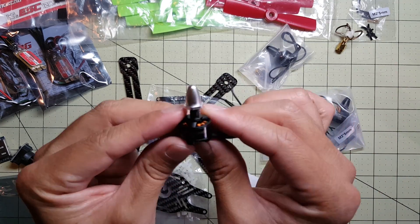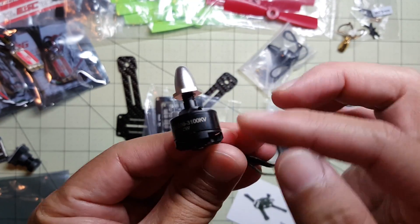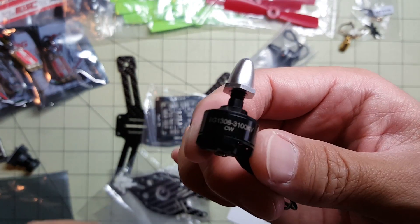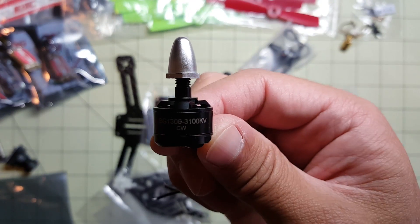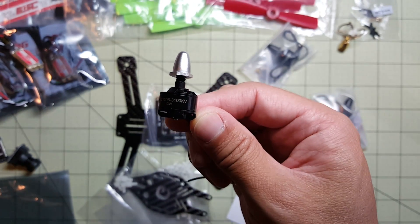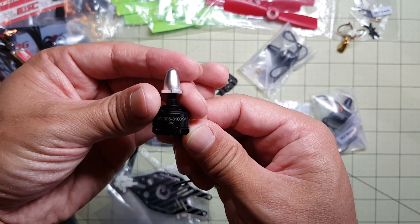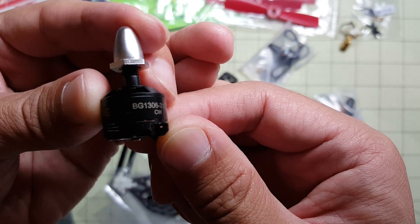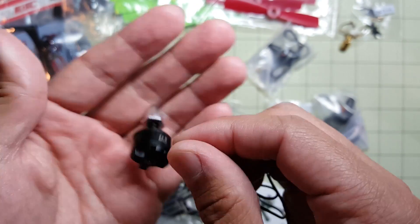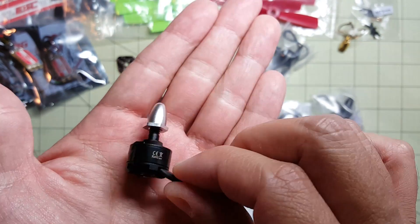These are the motors I got. These are also from Banggood. They're the Esheen 1306 3100KV. Let's see if I can get this to focus — 1306 3100KV. These are tiny, tiny motors. Really small.